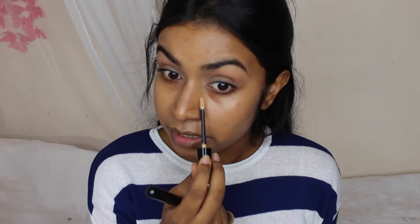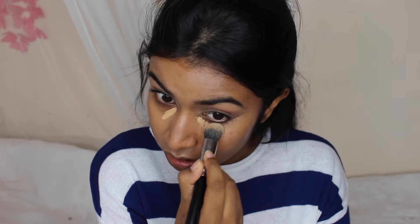Now for my concealer — this is my Revlon Colour Stay in medium deep. I just like to dab that so that I get maximum coverage under the eye, and then I go in with my finger just to make sure that it's blended.